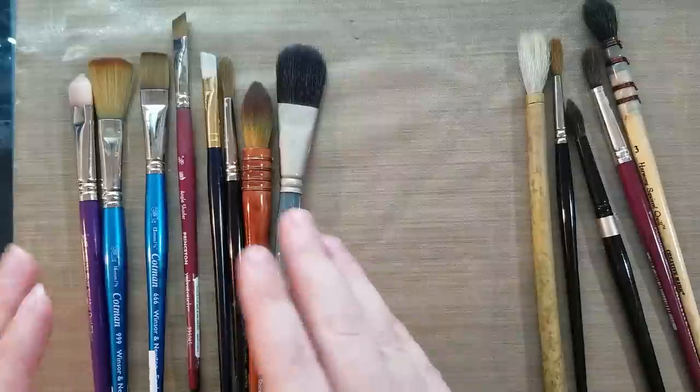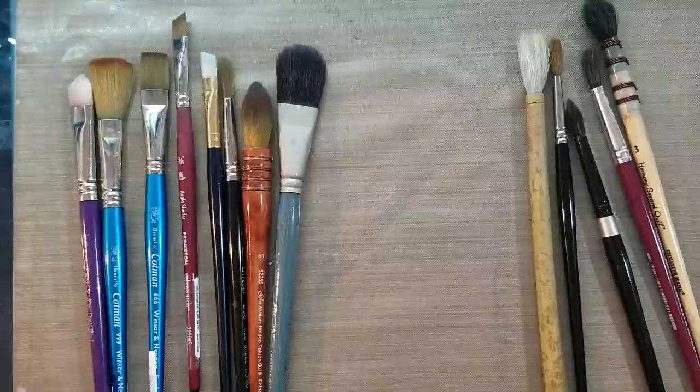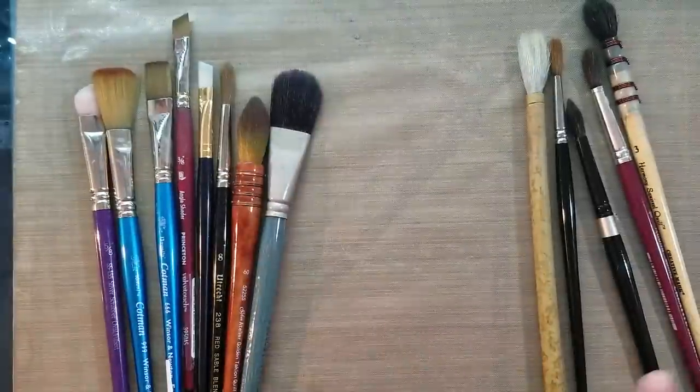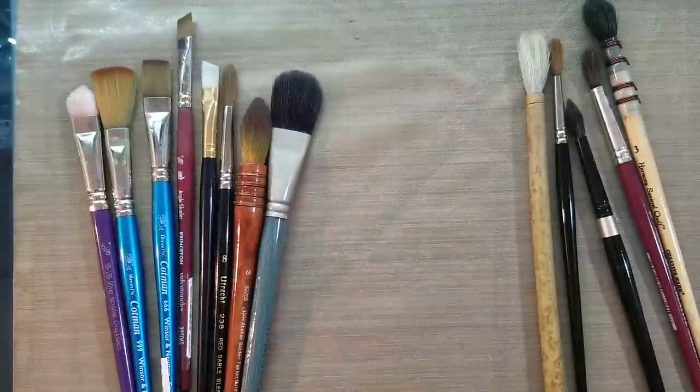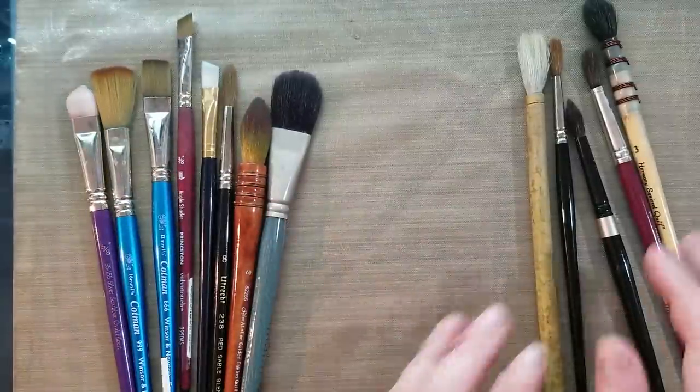When you're just starting out, synthetic is going to be more affordable. It's going to be a little bit easier to use, and possibly a little bit easier to control. It's also going to be easier to find. You're also not going to have to worry about accidentally purchasing a damaged synthetic brush. Most synthetic brushes, if they're damaged, it's going to be very obvious — you're going to notice the problem, hopefully, while you're in the store.